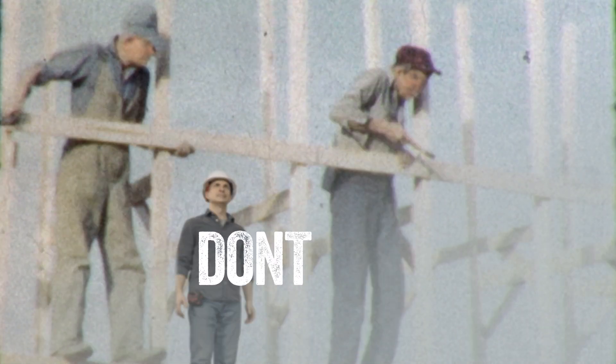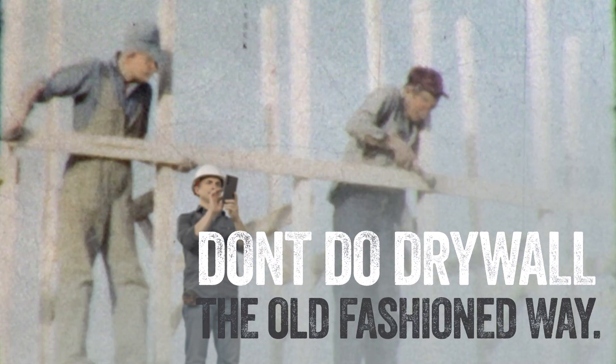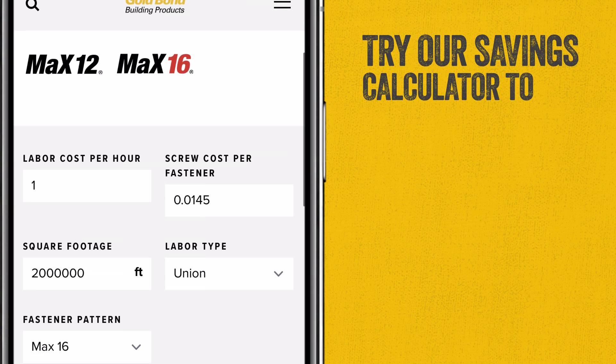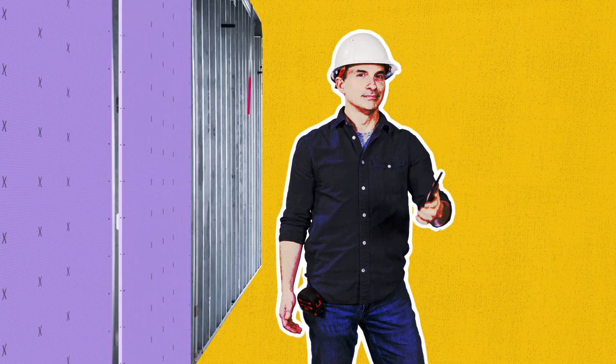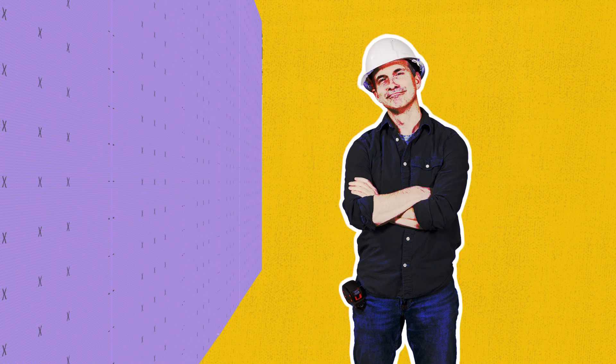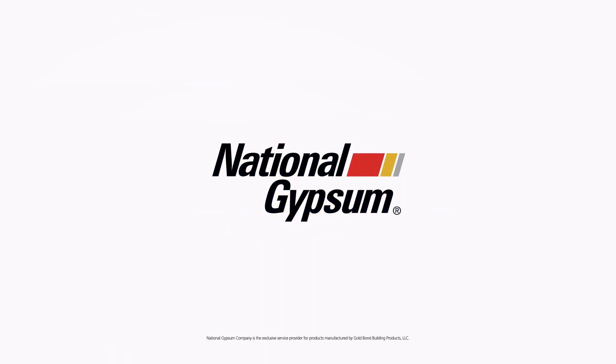Unless you enjoy paying extra for labor and fasteners, don't do drywall the old-fashioned way. Try our savings calculator to see just how much you could save when you use the industry's only 16-inch on-center fastener pattern — Max 16, from your trusted partners at National Gypsum.